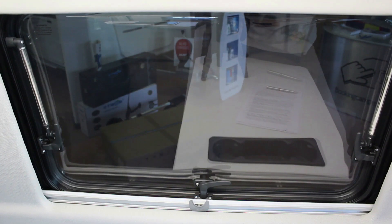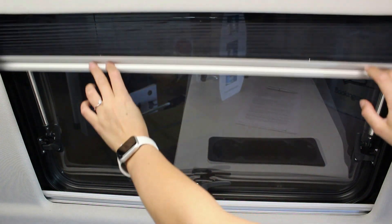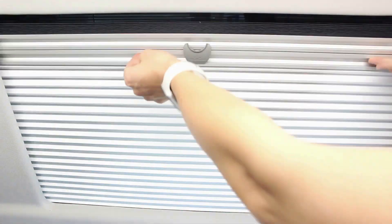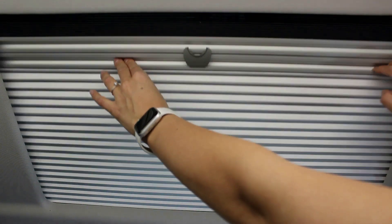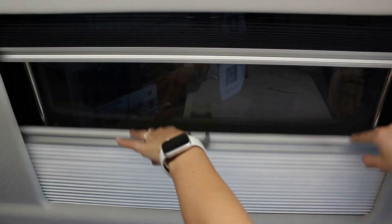La mosquitera se encuentra en la parte superior de la ventana, mientras que el oscurecedor se queda en la parte inferior. Bajar la mosquitera y fijarla al oscurecedor enganchándola. Para soltarlos, desengancharlos y separarlos.